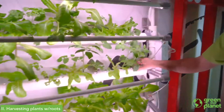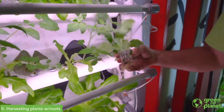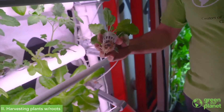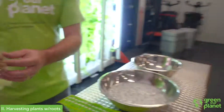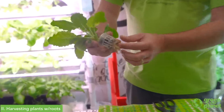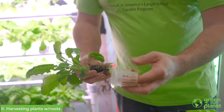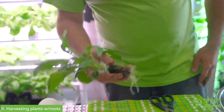One thing you might notice in the grocery store these days is you can buy live plants where the roots are still attached. In a hydroponic system, we can do that very thing. For harvesting this — if I'm going to sell a package at a market — I want to keep my cup, so I'm going to pop my roots off of that. I'll clean this with a little rubbing alcohol later on, sanitize it and be able to reuse it.